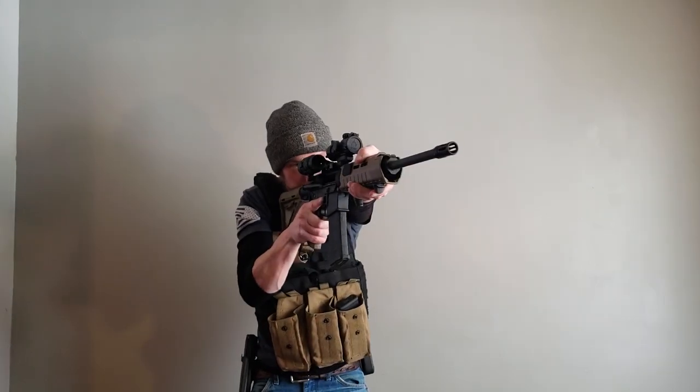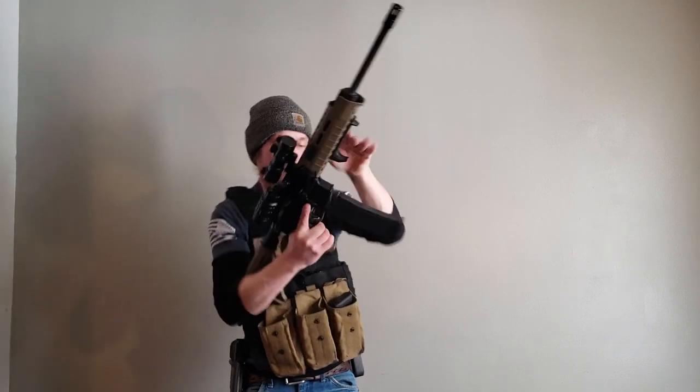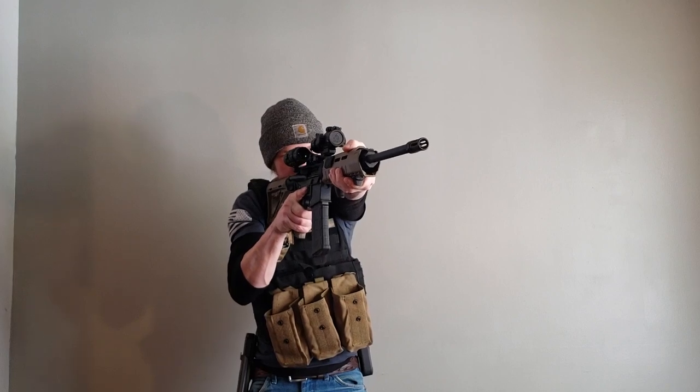I'm going to demonstrate the tactical reload slowly but deliberately so that you can see how it's supposed to work. Gun ran dry — check — working space — new mag in — back into the fight.